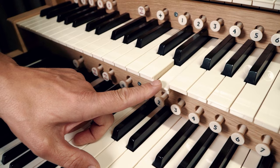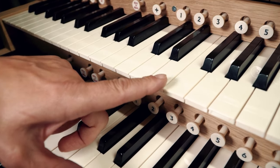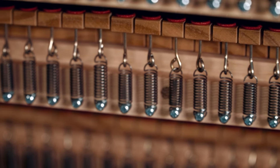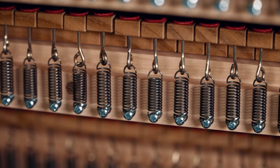On any organ, the mechanism that connects the console to the valves under the pipes, we call that the action. Now, on the first Leeds Town Hall organ, the action was all mechanical. So the console was connected by lots and lots of long wooden rods inside the organ.